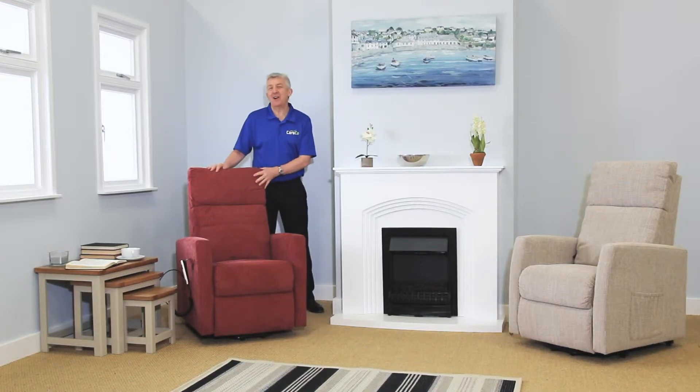The Apollo, part of the Maxi Comfort range of riser recliners from Careco. To find out more details, visit our website, pop into the store or give us a call. Thanks for watching, take care.